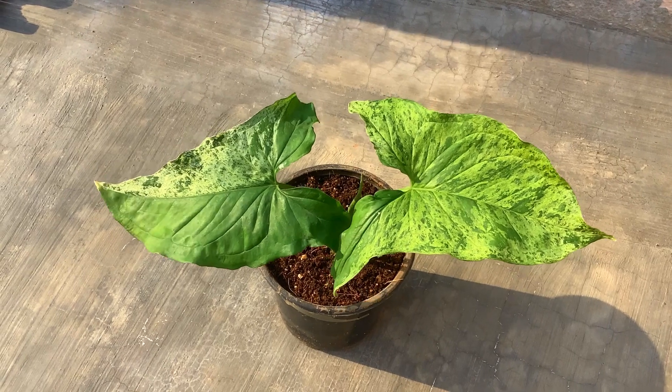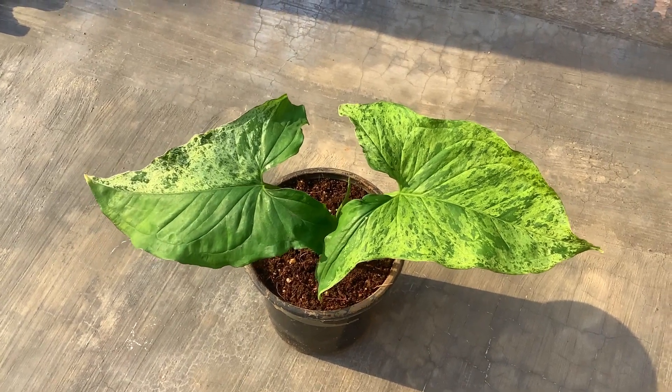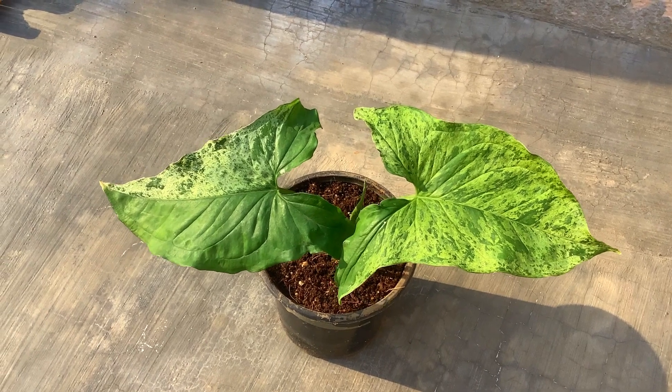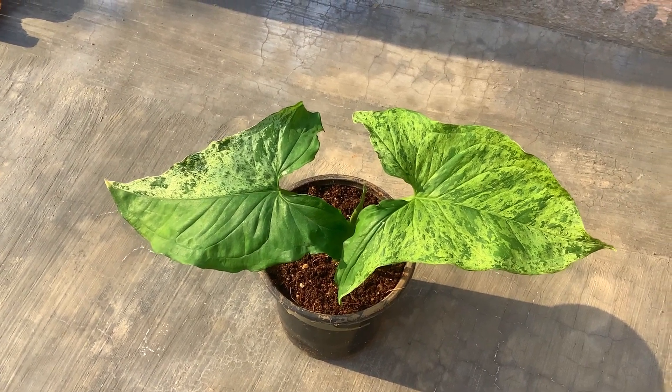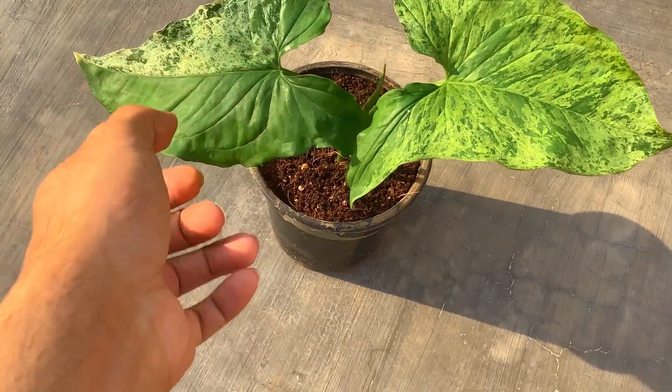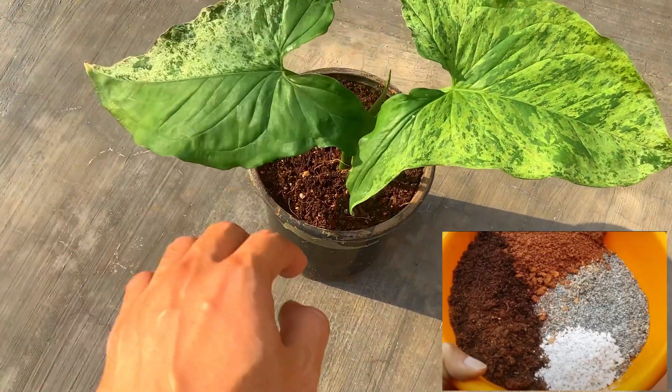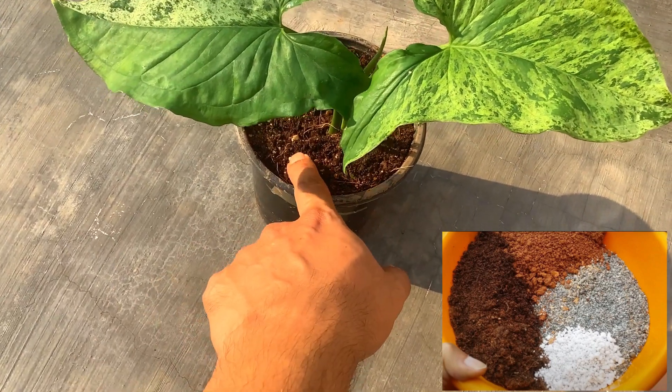Even though this is a rare Syngonium, it has the same care requirements as a regular Syngonium — it is very easy to take care of. Let's start off with the soil mix. The soil mix I have used is a mix of cocopeat, garden soil, sand, and perlite. This is what I tend to use for all of my plants.